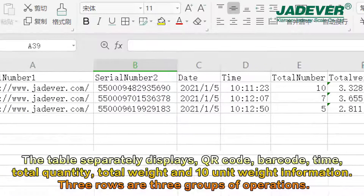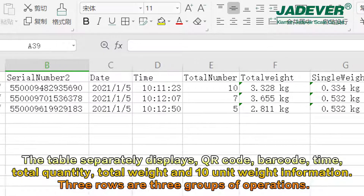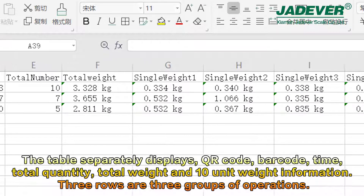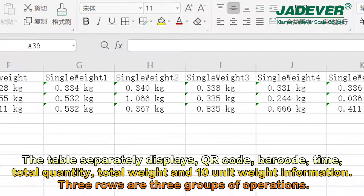The table separately displays QR code, barcode, time, total quantity, total weight, and 10-unit weight information. Three rows or three groups of operations.